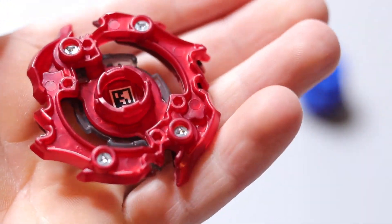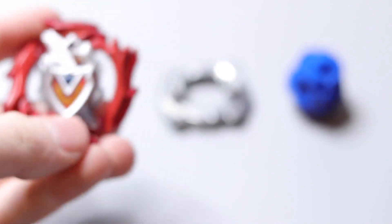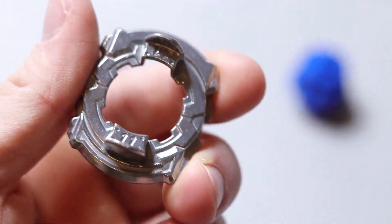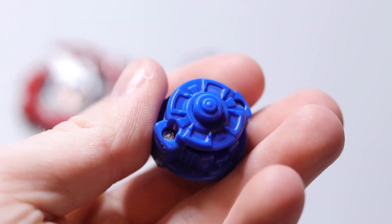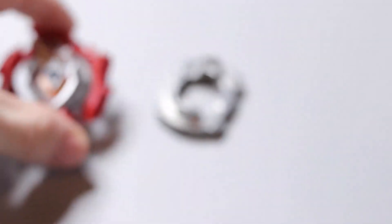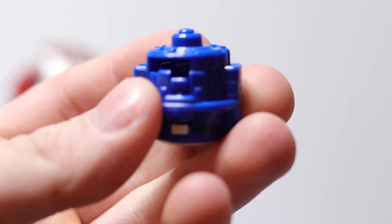This Beyblade is very light because there's no metal on it. Then we've got 11, which is a very very light disc — I wouldn't really recommend it for competitive play. Then the driver, which they made a blue color, which I really like actually. I think it goes really well with the Beyblade because there's actually some blue in the layer right in the middle, which fits it well.